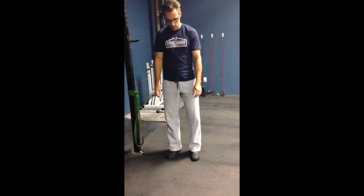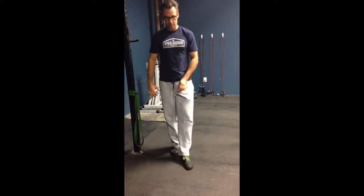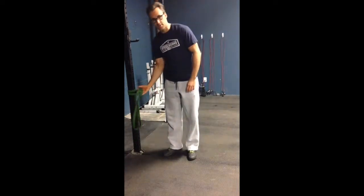If you are a sufferer of duck walking — meaning your feet are pointed out and you walk like this down the street, and even worse, you run with the legs swinging through like this — there's a really simple fix for that. Find a resistance band,